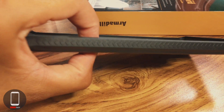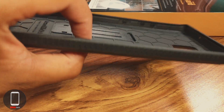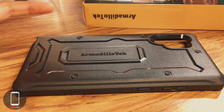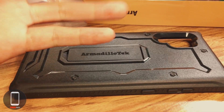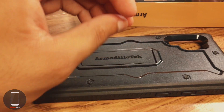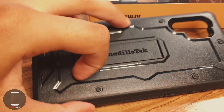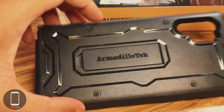The back has a lot of plastic — it's very thick, one of the thickest cases I've come across. The back is hard plastic. Some cases use soft plastic, which feels nice in the hand initially, but after a week or two you get peeling and scratches. With this textured hard plastic you'll have fewer scratches and more durability, so that's a win.